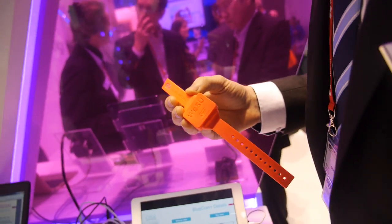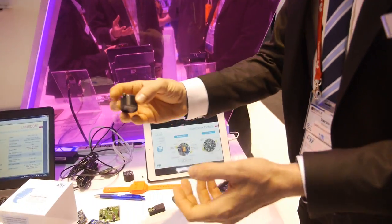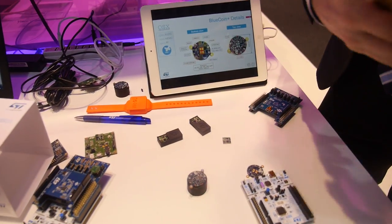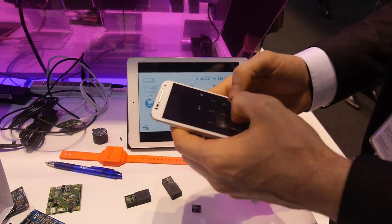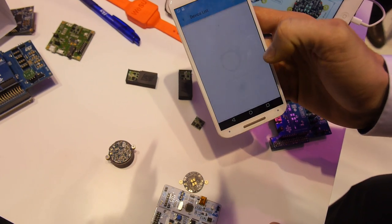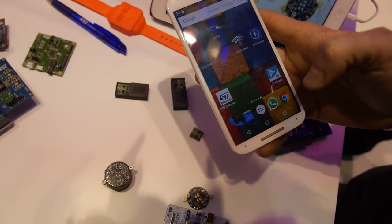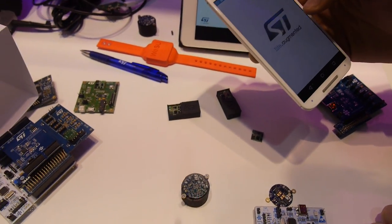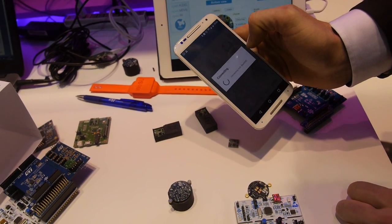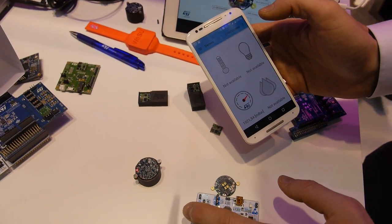For example, I can show you one of the demos using the BlueCoin board. I can just turn it on and then connect it with my phone. Now I can look for devices. There's a lot of interference here, but you would still find it. Now it automatically discovers which sensors are available on this particular hardware.